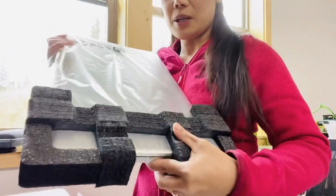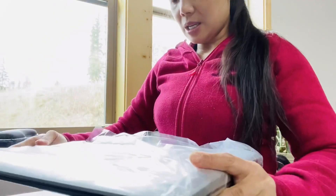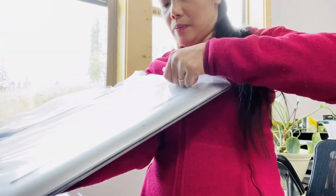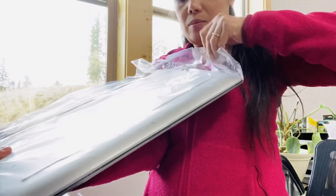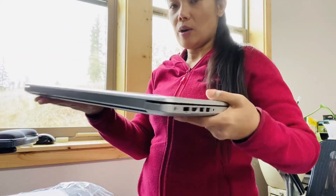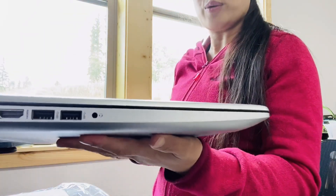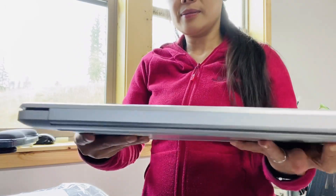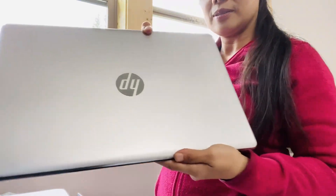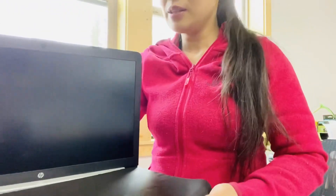So, ito ang ating HP. Very nice. So guys, open natin! Wow, guys, look — 17 inches! Very powerful. Malakihan, guys, 17 inches.